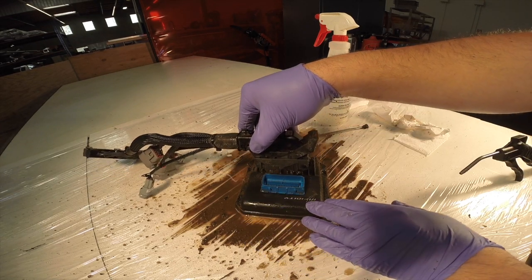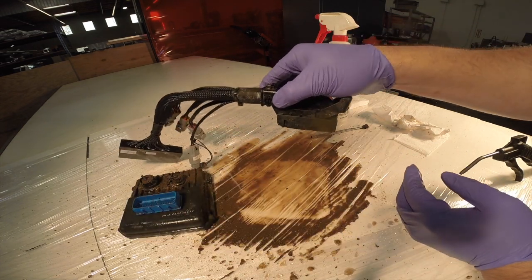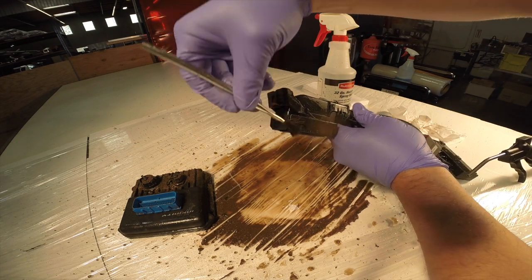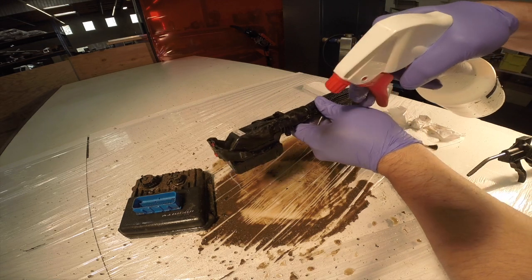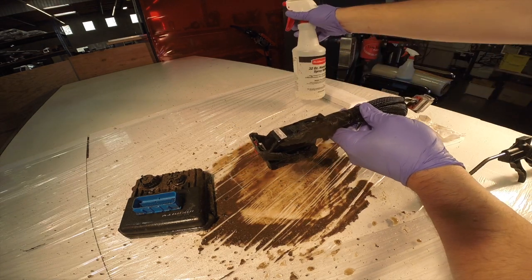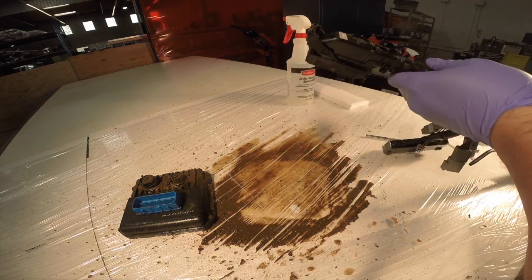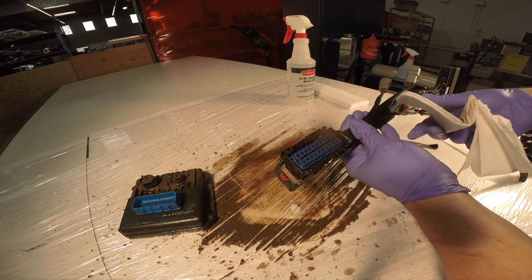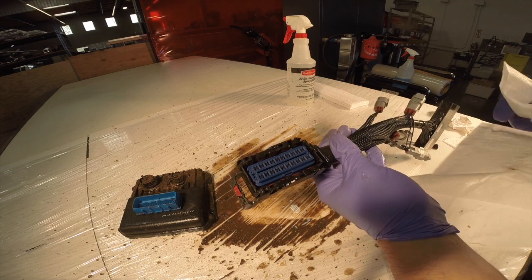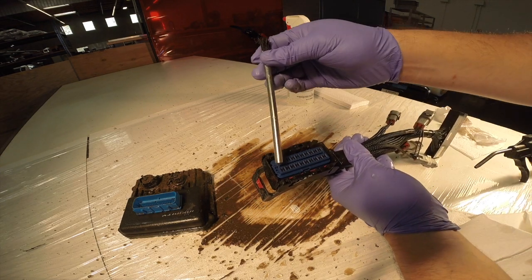But don't turn that connector over yet — you don't want any mud or water to get into the connector. First, get your brush and give it a good brushing to get the excess crud off the connector. If the dirt's still stuck in there, you can still spray it, but be careful to spray only the outside of the connector, spraying from the top. Now that we have all the big stuff and the mud off, we can turn it over. It's really important to be careful not to get any mud or water into the terminals, so apply a wiping motion to the outside only. Stay away from this area.